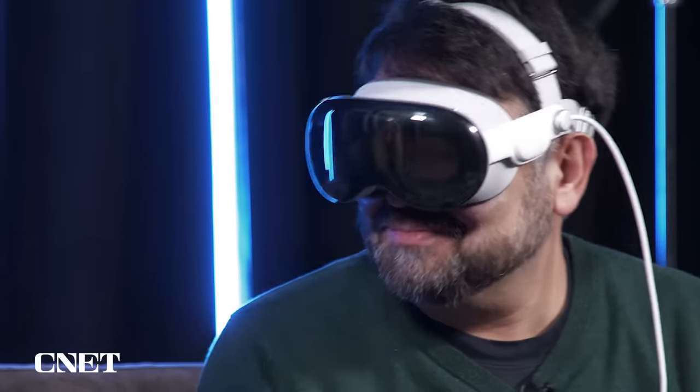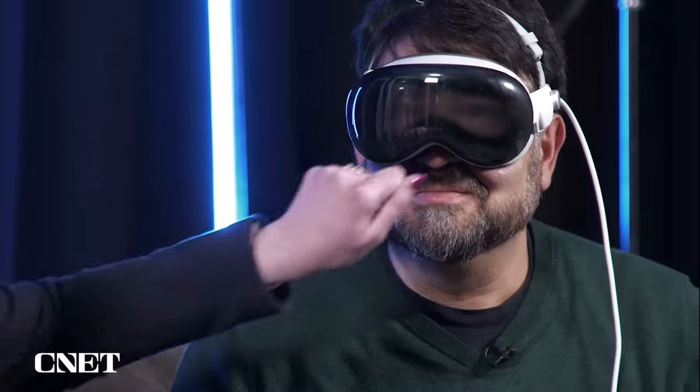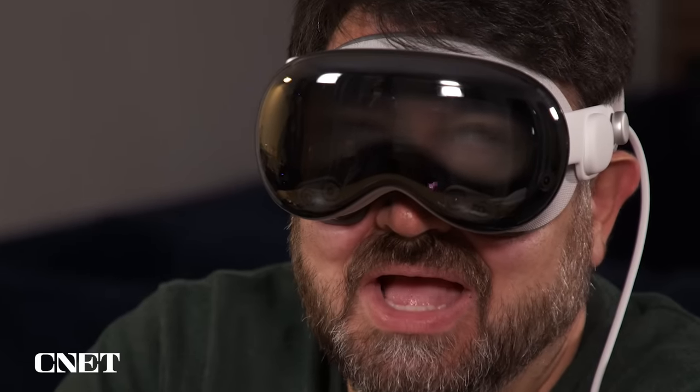EyeSight is a wild technology that puts your eyes on the outside of the Vision Pro. During a demo with a colleague, she said it looks like a blur — like she wanted to de-smudge my eyes. EyeSight animates the eyes in real-time from the same scan data used to create the Persona avatar used in FaceTimes.